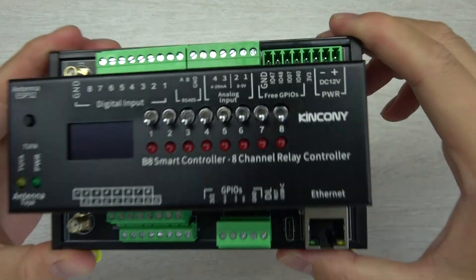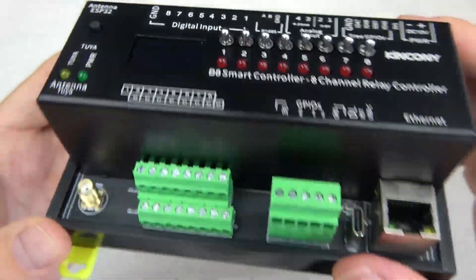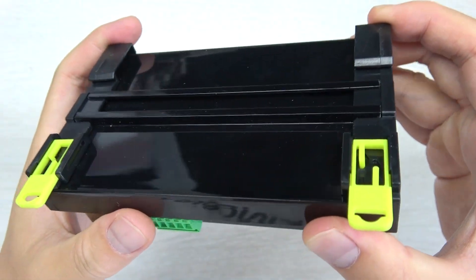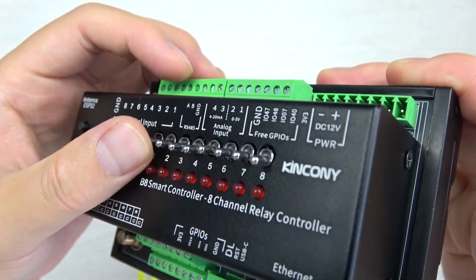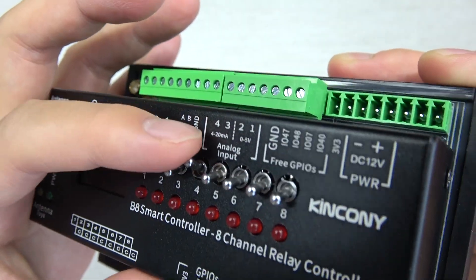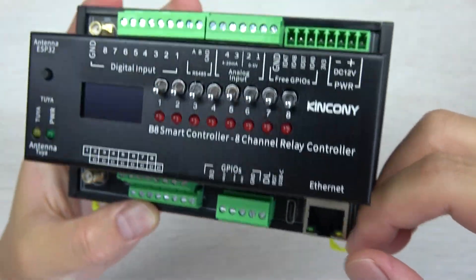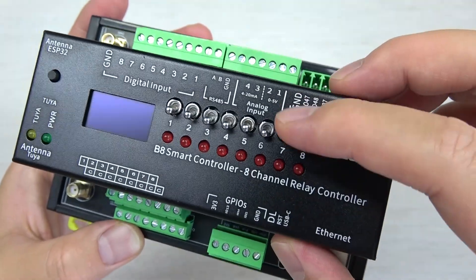Let's look at this — this is the Kincone B8, it's an 8-channel version. You can see this is the front of the box, and this is the back. And also, it's supported and can be installed on the DIN rail. You can see this has an 8-channel manual control button. So with this button, you can control the relay directly without software, without firmware. So that if the network or the software is broken, this manual control button will also work well.